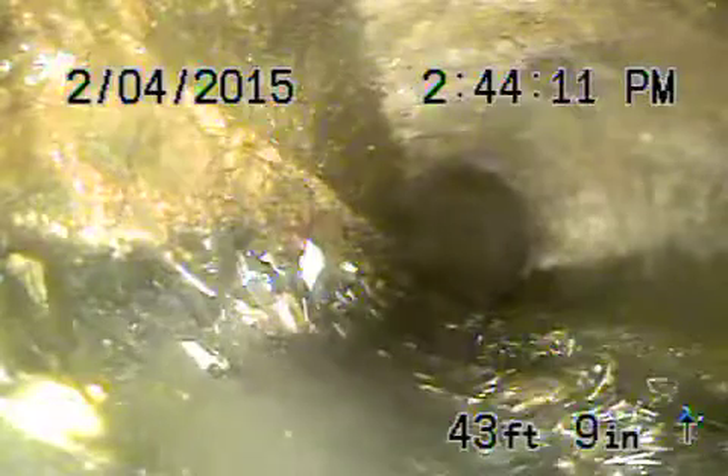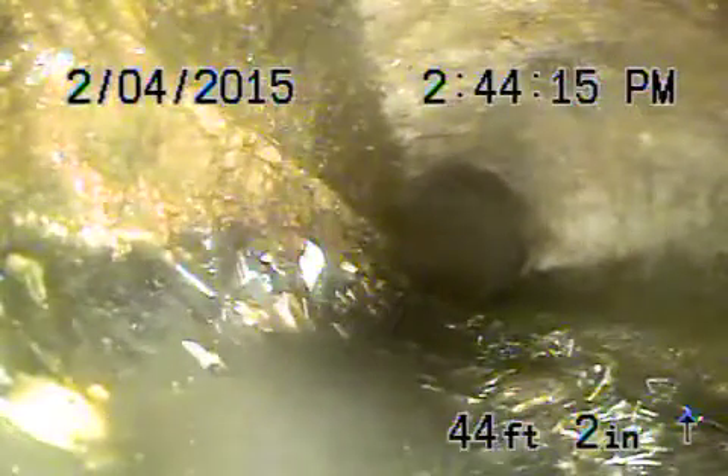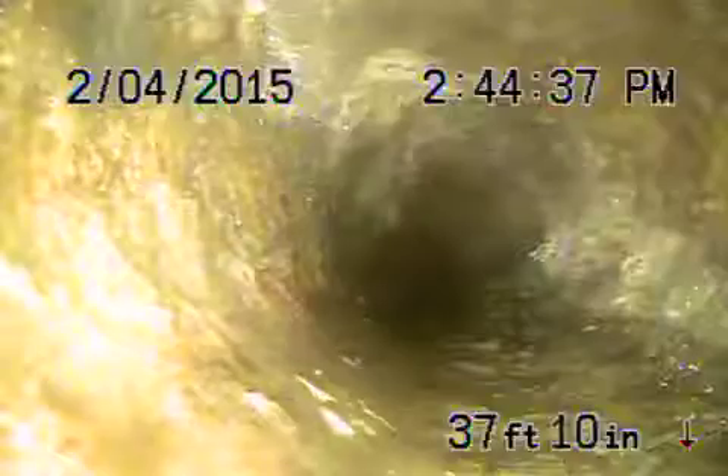This is where it exits the house, about three feet deep. We're definitely going to recommend a cleanout be installed here — preferably a two-way cleanout — because there's a little bit of debris in the line that needs to be flushed out. There's also a little bit of wear here, still not too bad, but that's why I'd recommend a two-way cleanout be installed in case you get a blockage over there.